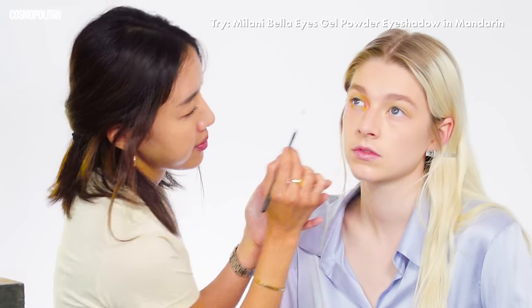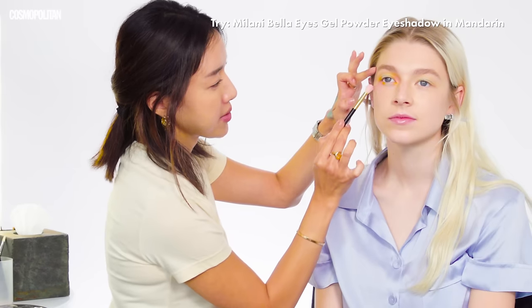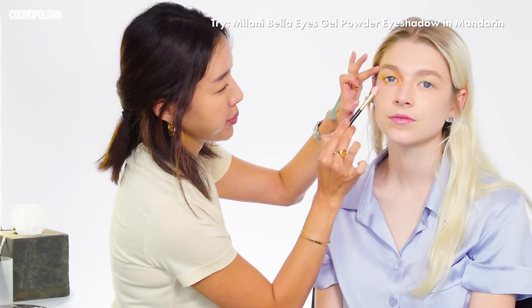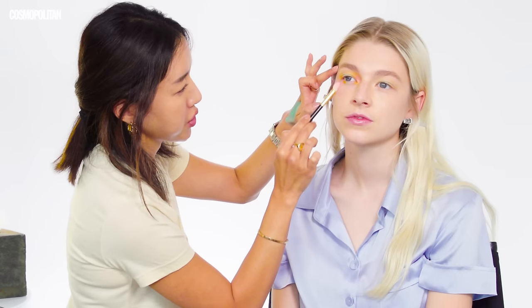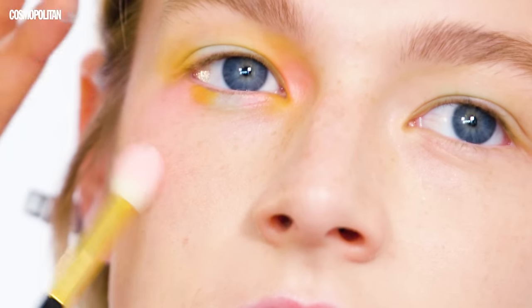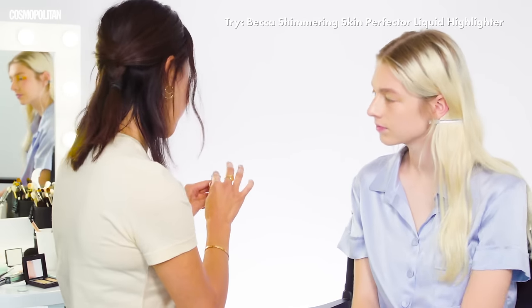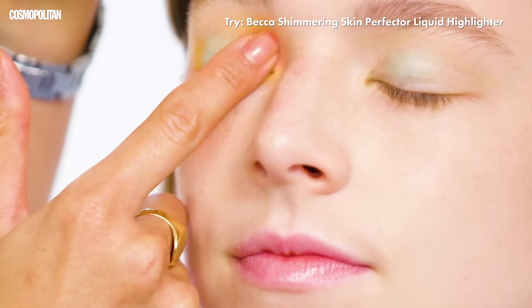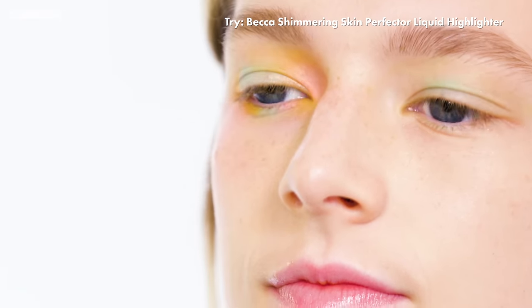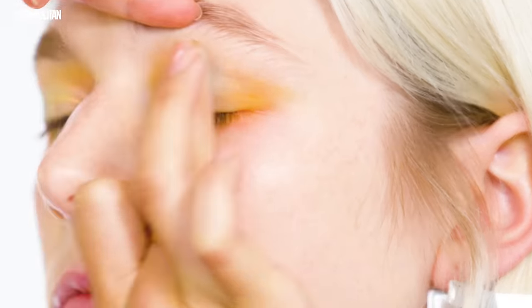I think for the blush, I'm going to go in with a tapered blending eyeshadow brush, because I really want to taper it down and drop it on the high points of the cheeks. What I like about this look is it's really buildable, so you can really get the intensity that you want or keep it super soft. Lastly, I'm just going to go in with a nice illuminator highlighter that's kind of greasier, and I'm just going to pop that right in the inner corner. It's fun.